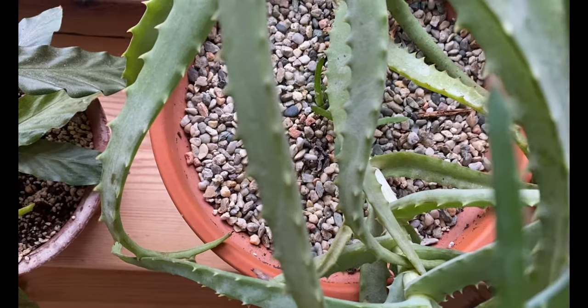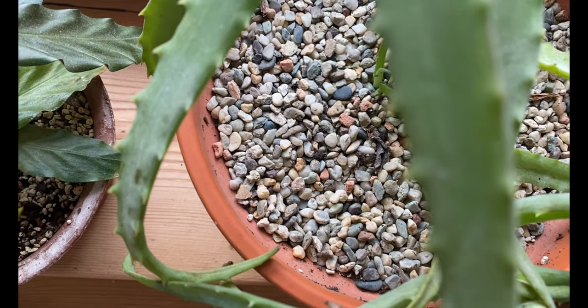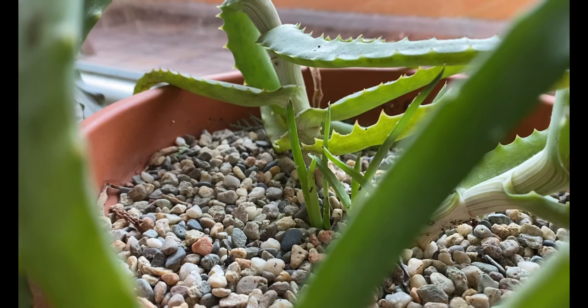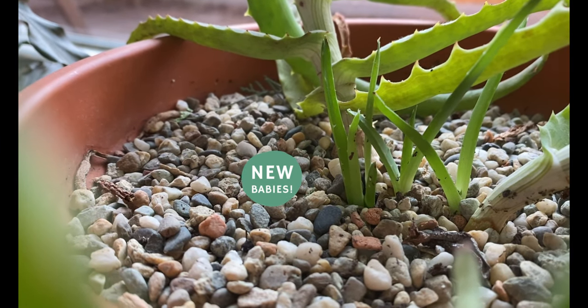The last thing I do that has proven really effective in preventing fungus gnats is to add a top layer to the potting mix. I usually add sand or rocks because these materials dry out quicker than soil. With a dry top layer, fungus gnats will not want to deposit their eggs there since they prefer moist conditions.